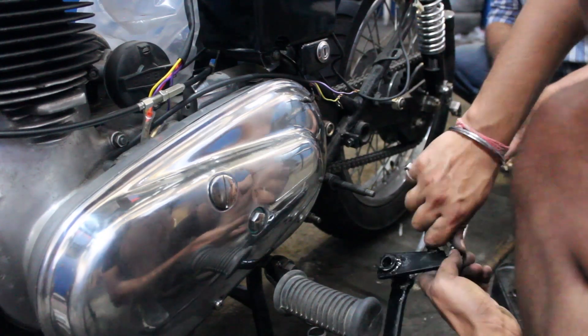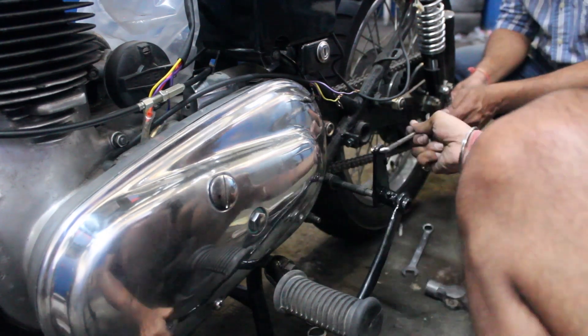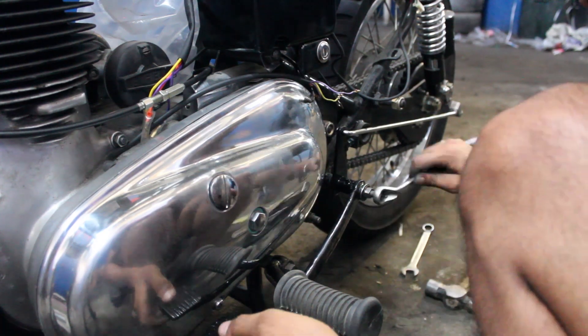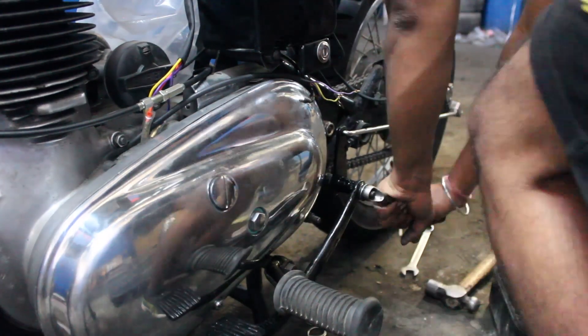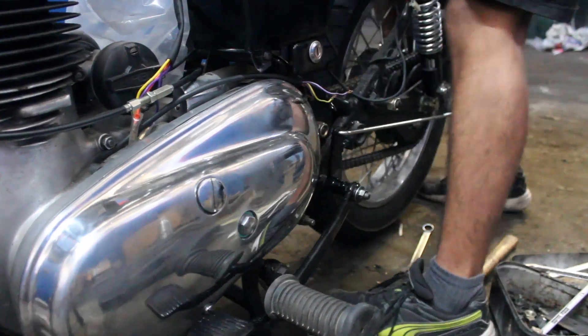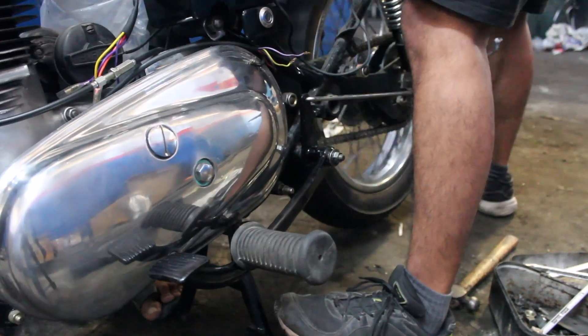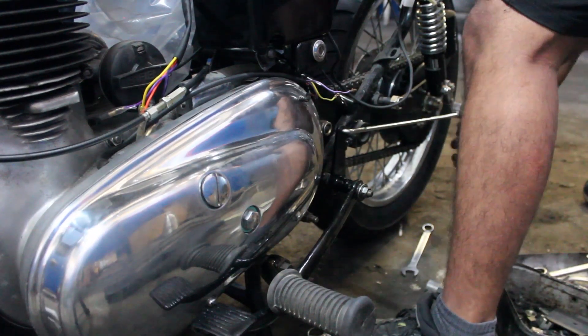Here we are installing the rear brake pedal to the motorcycle. The brake pedal is mounted at one point on the chassis, about which it has free rotatory motion. A brake rod then connects the pedal to the brake mechanism on the rear sprocket. Once the brake pedal is installed we need to adjust the rear brakes so that when the pedal is not pressed the rear wheel has free motion, and when the pedal is pressed it gets locked.